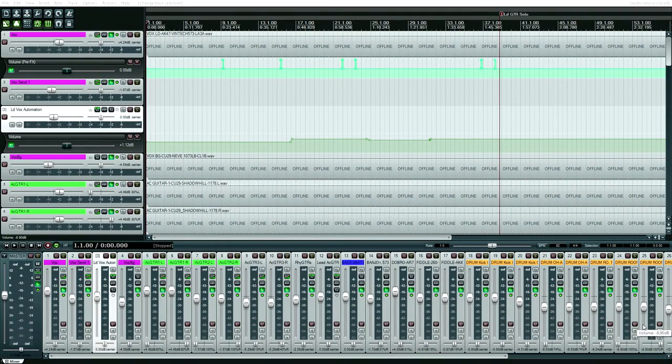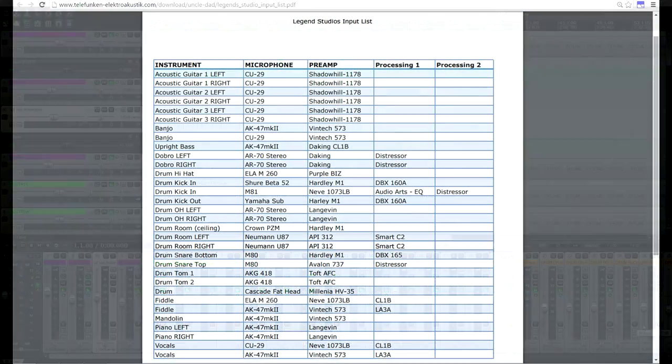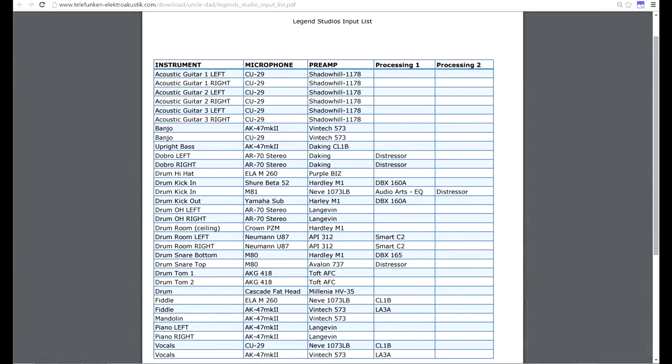To celebrate 10,000 YouTube subscribers for realhomerecording.com, I'm presenting how to mix a country song. I chose this song because I wanted to see how good I could mix a song recorded with high-end gear. I'm putting the gear list on screen from the Telefunken website — very high-end gear, Telefunken microphones, and preamps I would love to have myself.